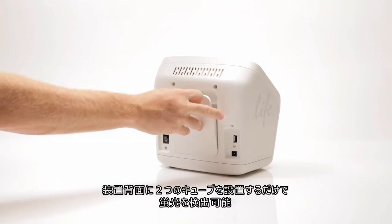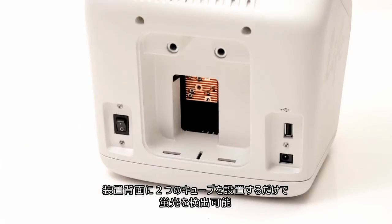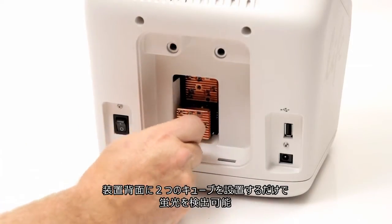Simply open up the back of the instrument, add up to two light cubes, and the Countess2 FL is ready to count fluorescent samples.